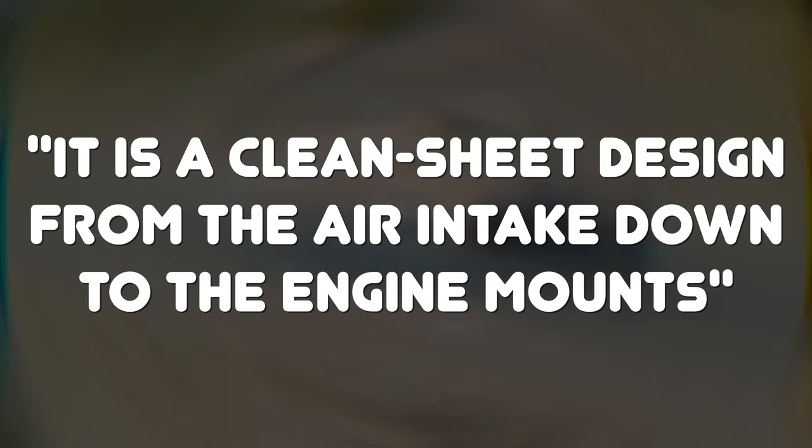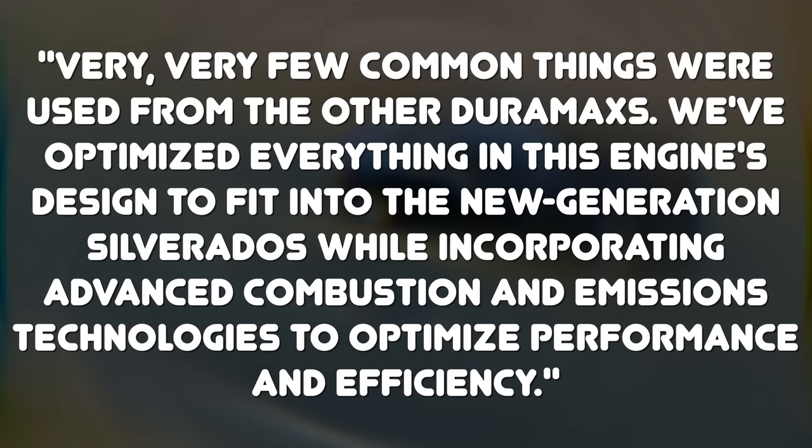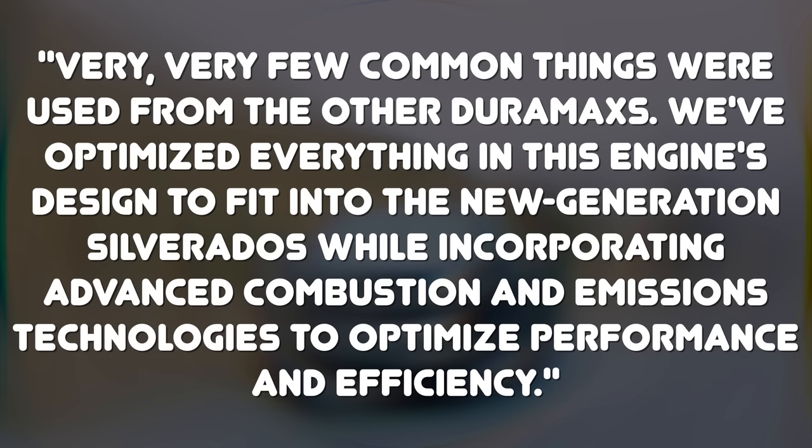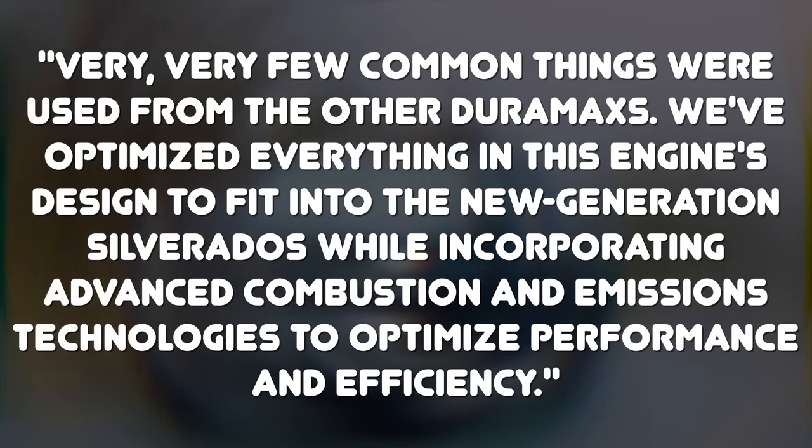Other than the name, this 3 liter engine actually shares very little with the 2.8 liter Duramax and the 6.6 liter Duramax found in the Colorado, Canyon, and the 2500, 3500, and 4500 trucks respectively. It's a clean sheet design from the air intake down to the engine mounts — very few common things were used from other Duramax engines. According to John Barta, assistant chief engineer: 'We've optimized everything in this engine's design to fit into the new generation Silverado while incorporating advanced combustion and emissions technologies to optimize performance and efficiency.'